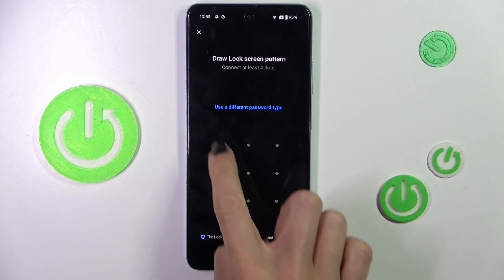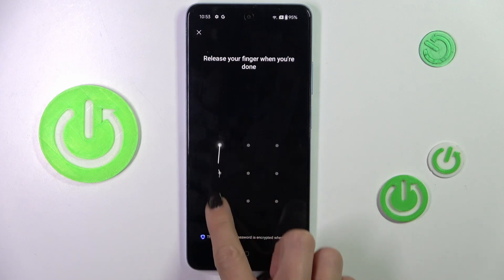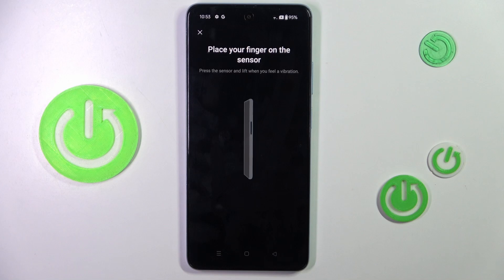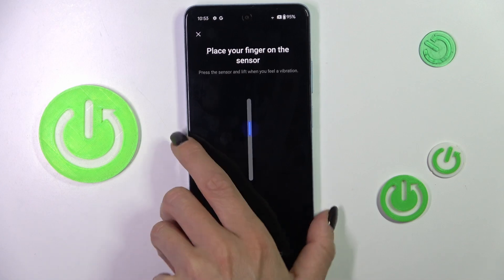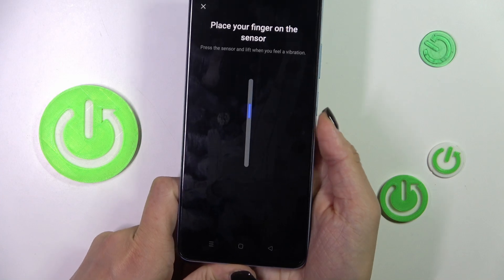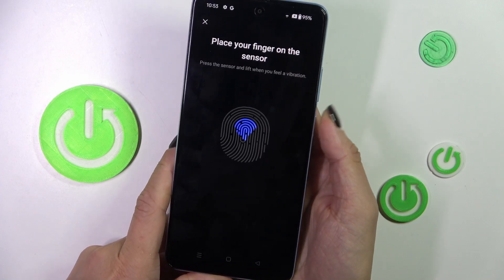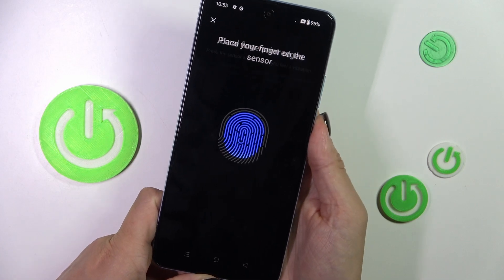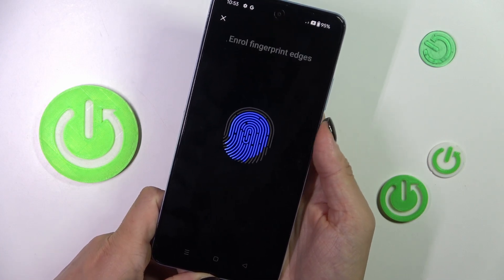So let's provide it, then re-enter it just to confirm. Now it's time to enroll the fingerprint. The sensor is located on the power button, so all you have to do is keep tapping until your fingerprint is fully added. You can observe the progress on your screen and you'll be informed once it's ready.